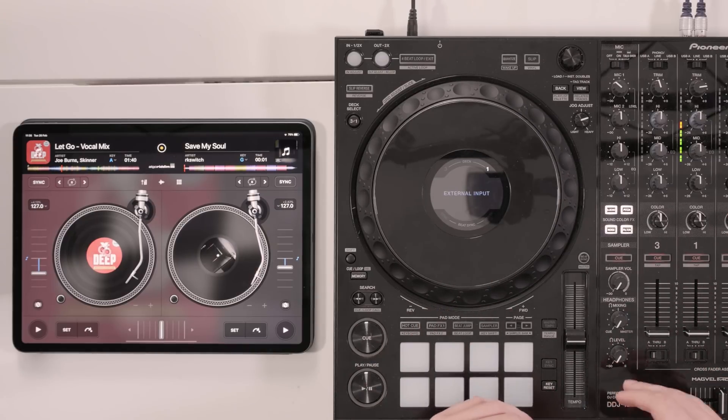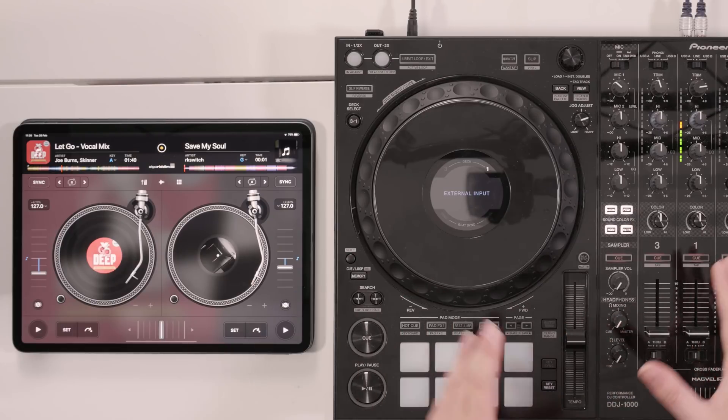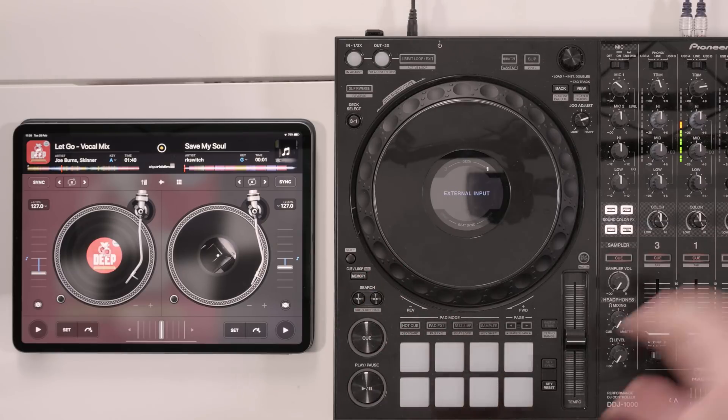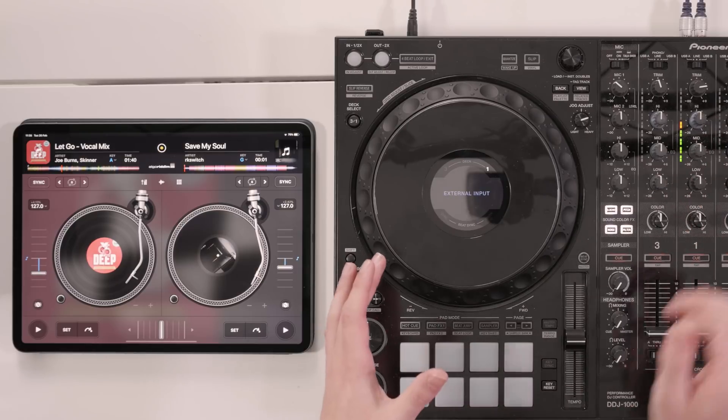It would also allow you to plug your headphones into the front so we could do a thing called cueing. Cueing allows you to be able to listen to your sources of music — your two different decks, your two tracks — independently of what the crowd is hearing in the speakers. The reason we'd want to do that is to make sure our mix is in time and make sure the EQing is done properly.